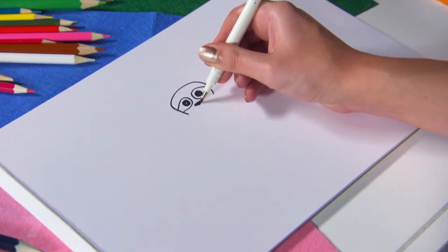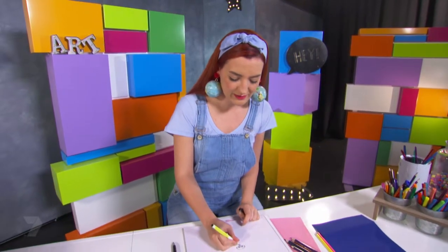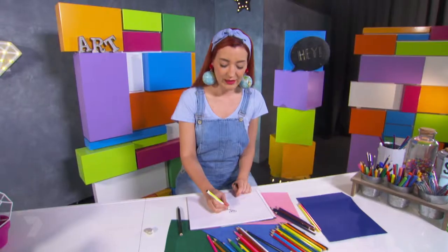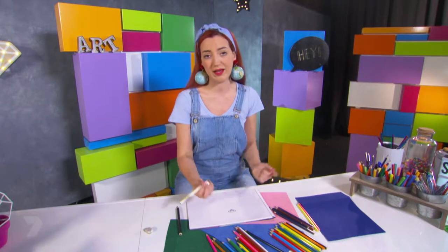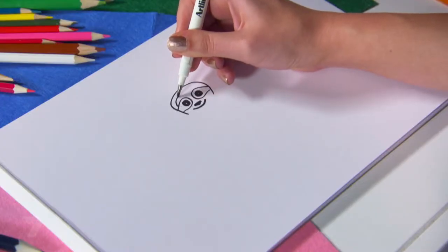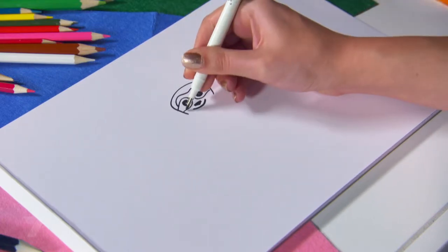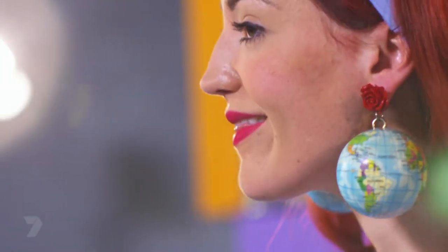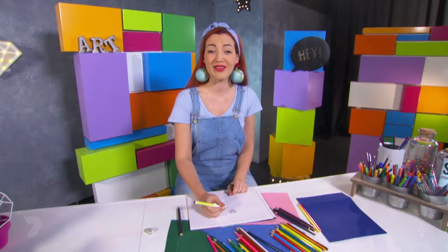Now I can pop the nose into place — just a little triangle underneath the eyes. With the nose in place I can put in the smile. Sloths have a big wide happy mouth. Now I can outline the face because the sloth's fur changes color again, giving it that mask look.